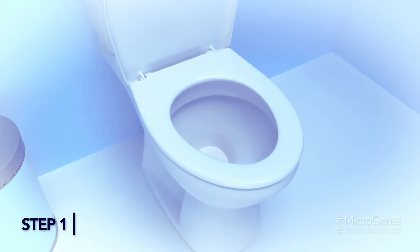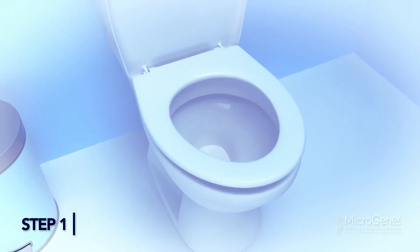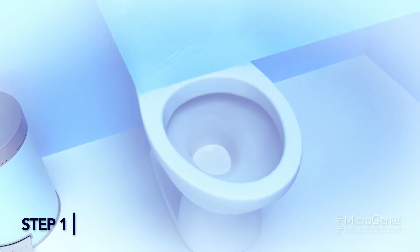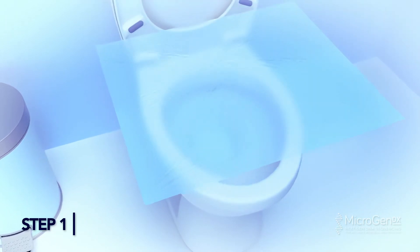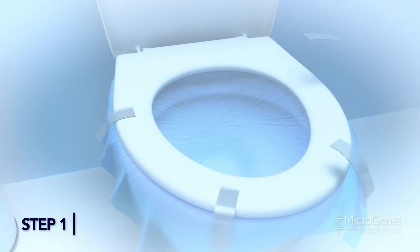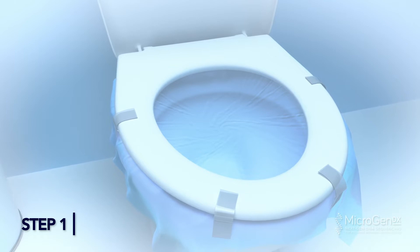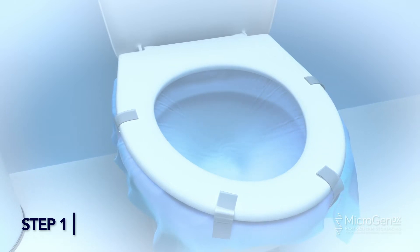Step 1: Cover the Toilet Bowl with Plastic Wrap. To use plastic wrap, lift up the toilet seat and then place the plastic wrap across the toilet bowl. Close the toilet seat on the plastic wrap to help secure it. You can also tape the plastic wrap to the side of the bowl for additional security. Before you defecate, push down on the plastic to create a small indent where the sample will collect.